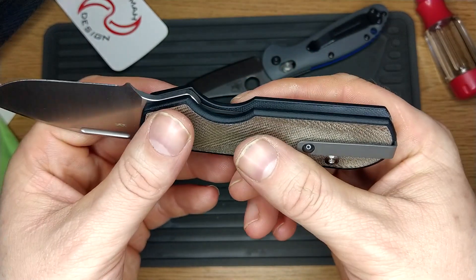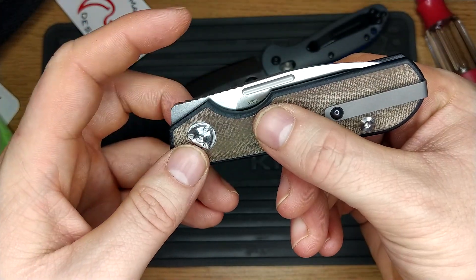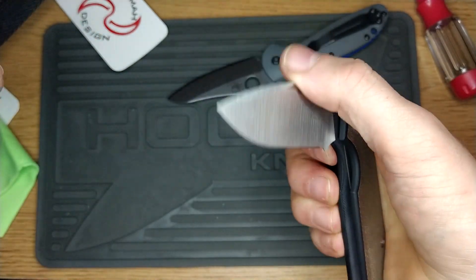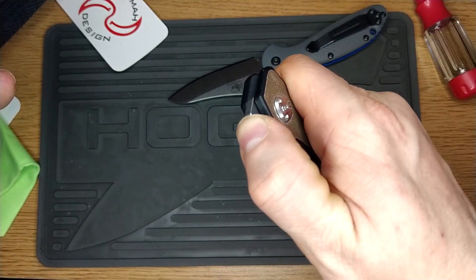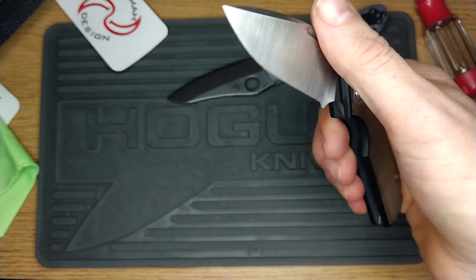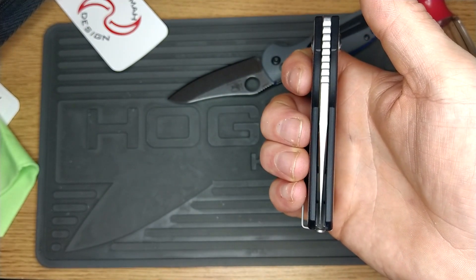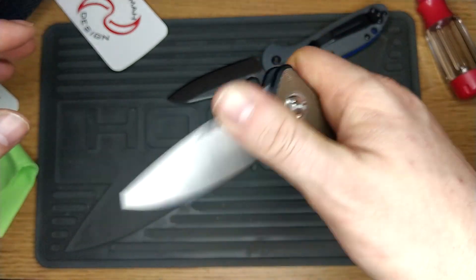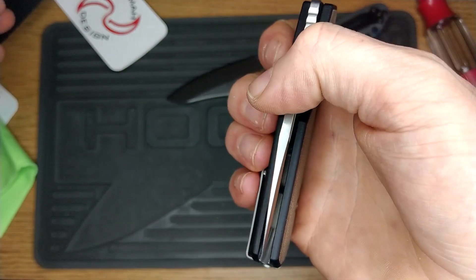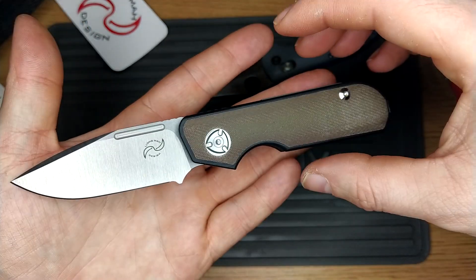Something else I quickly wanted to note is — listen to the detent noise as this closes. Oh, that's distinctive. Absolutely solid again, and wonderful. Close enough to centre — I'm totally happy with that. It was very, very ever so slightly off anyway. Wonderful — nice noise. Looking forward to carrying this. Cheers for watching.